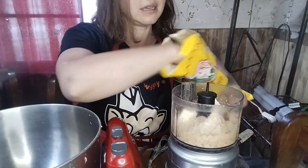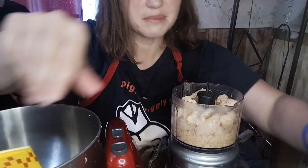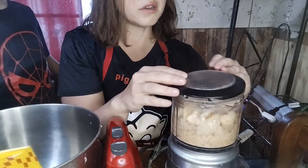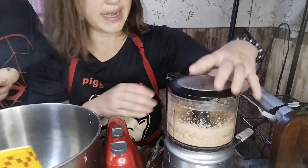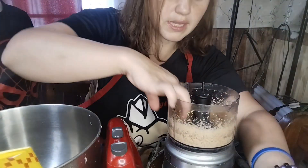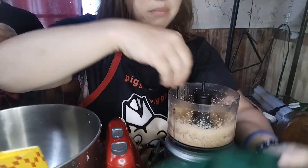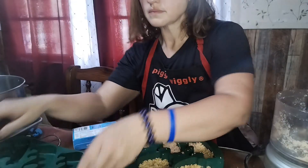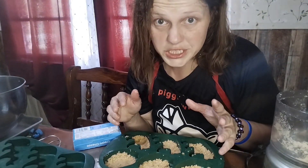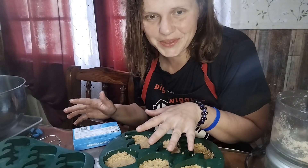I'm gonna put some more pork rinds in here. This is gonna be so weird. It might be so good. We're looking for like a dough-like texture so you can smush it together. Alright, I'm actually gonna smush this into the bears, kind of like that, and I'm gonna go ahead and do all of them.